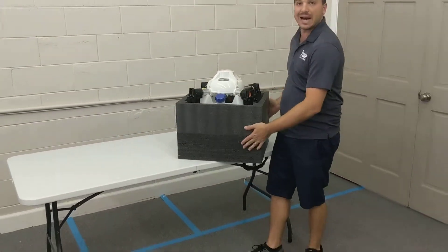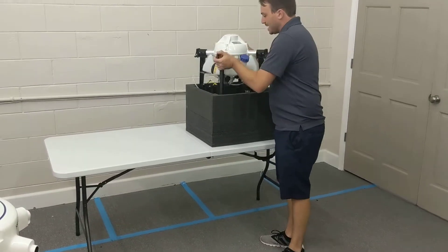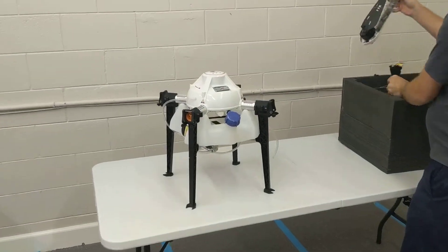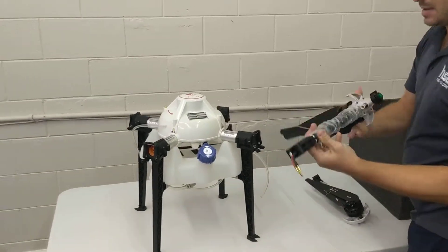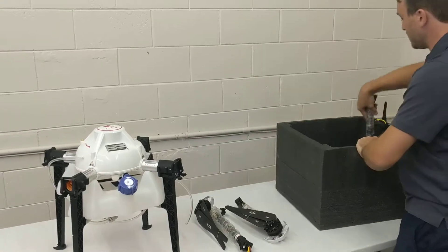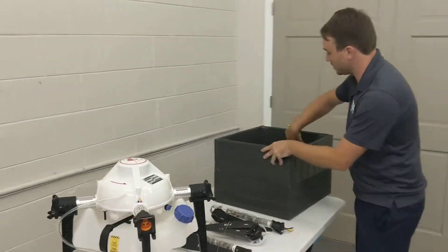It's much smaller. This is the box that it comes in. These are the arms and nozzle assemblies on the rear arms. Very simple to assemble — just four screws to put it together right out of the box.